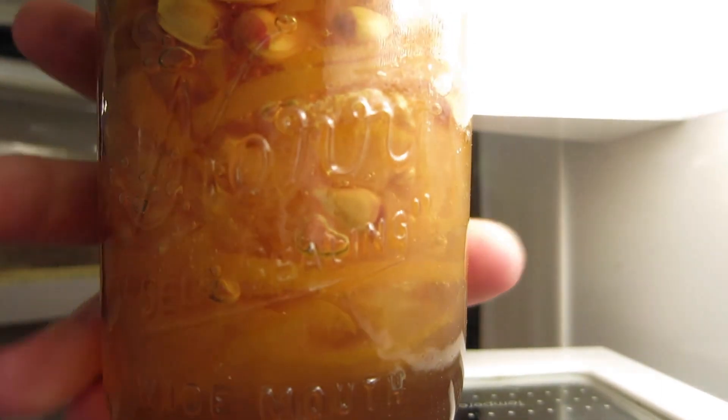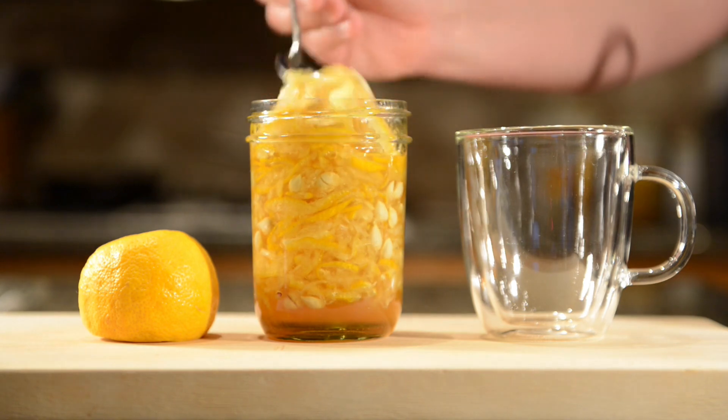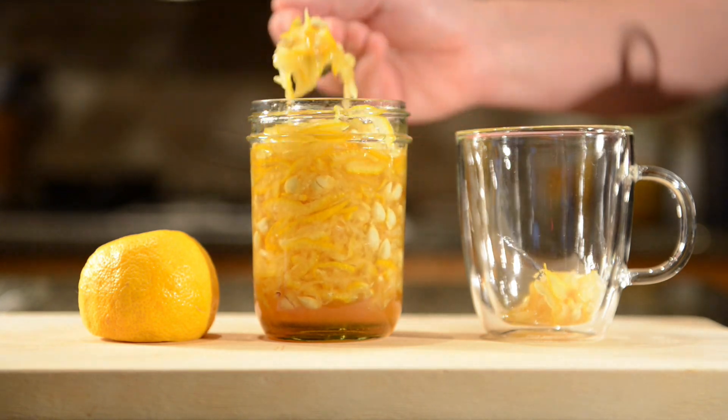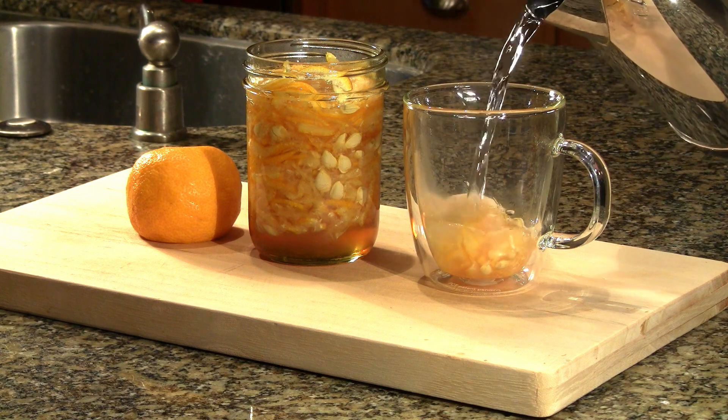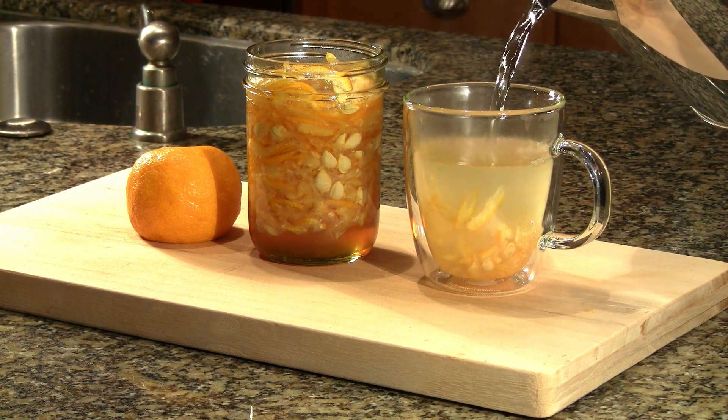I keep homemade yuja cha fresh until drinking by refrigerating it. When it is time to drink it, add two or three teaspoons of yuja cha to a cup and add hot water. Seeds can be discarded at this point.